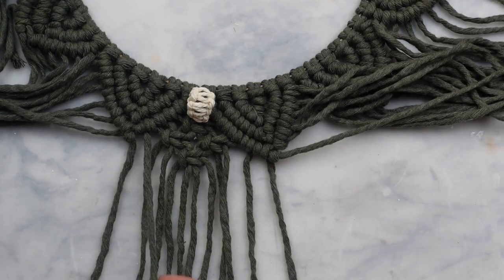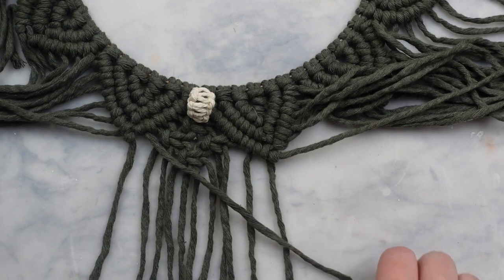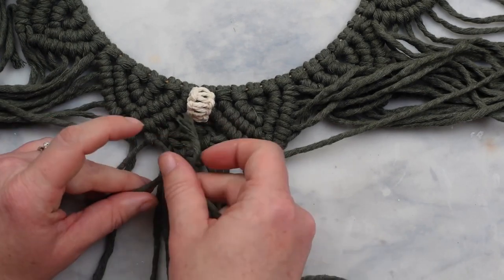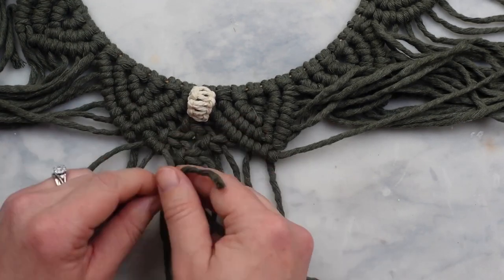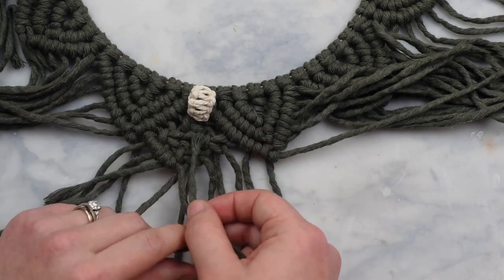So you want to start with the second cord in from the left to start this first row and then the same with the one to the right. Start with the second cord in from the right and use the two outside cords to create the second row.